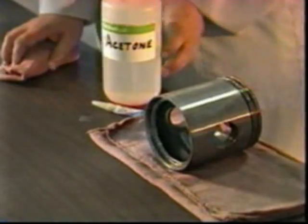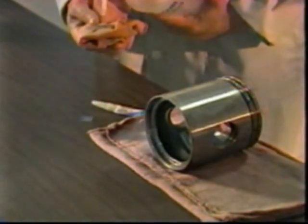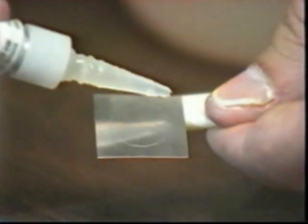Let's use super glue this time instead of scotch tape. First, we use solvent and a rag to remove any oil or dirt from the area where the QQI will be glued. Gel-type super glue is less messy and more convenient to use.